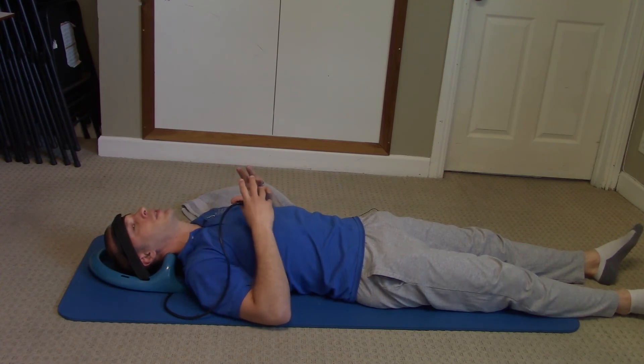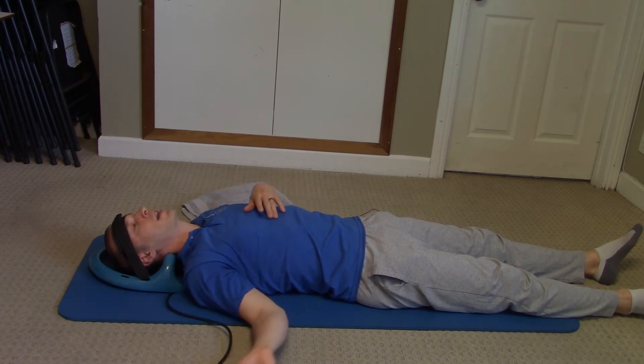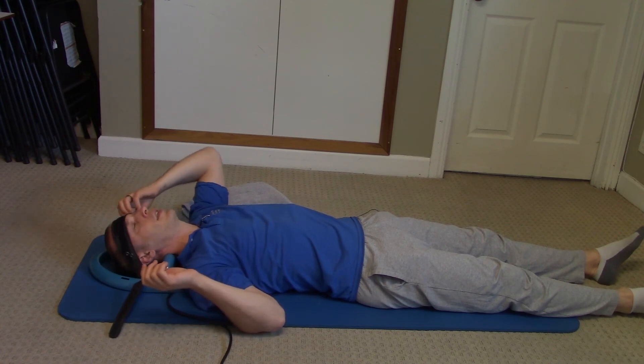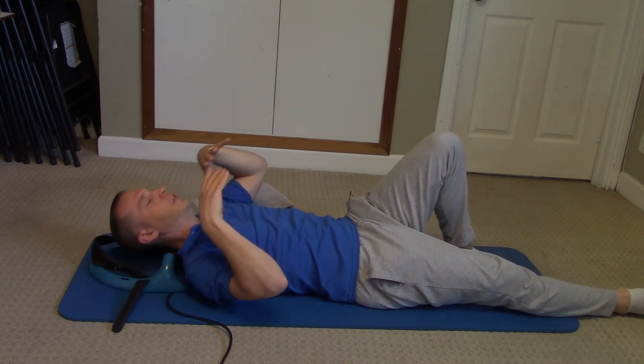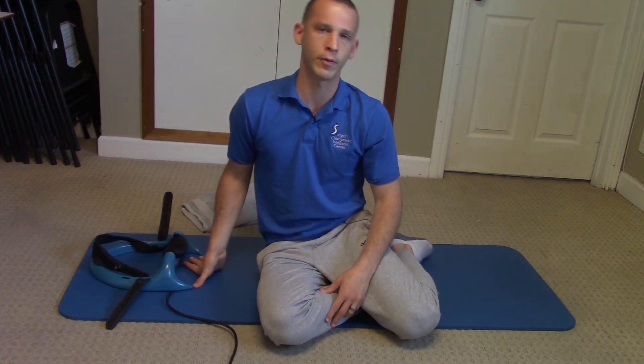If you're having any issues — radiating symptoms or anything like that — make sure you stop. After 15 minutes, take it off and remove the straps. Instead of coming straight up, you're going to want to roll onto your side before you get up, then simply do a stretch like before — side to side, up and down, left and right. And that's how you do the cervical posture pump.